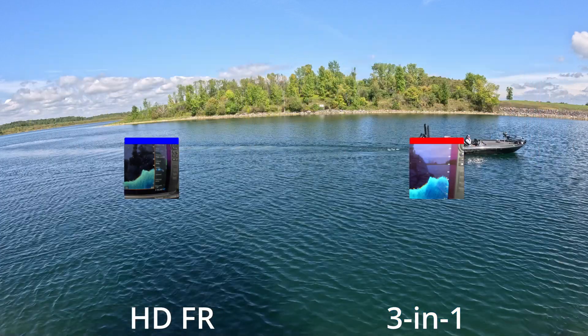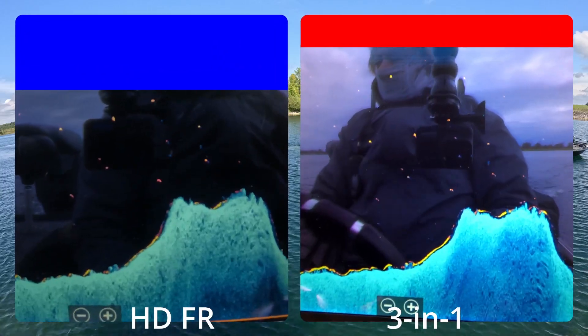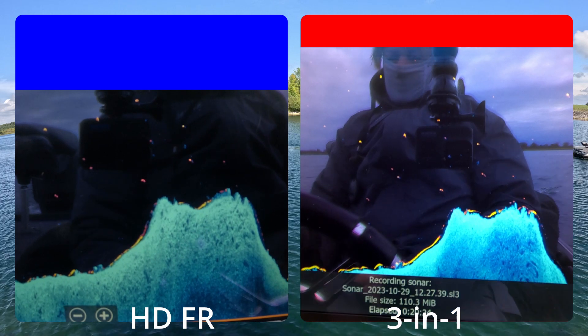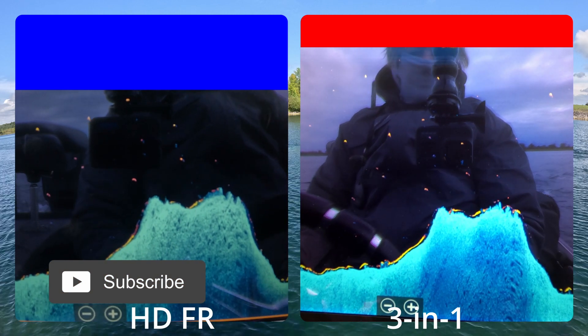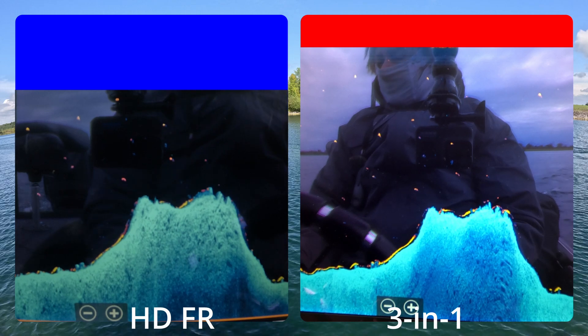The new HD lets you do 700 kilohertz or 1.2 megahertz. Here's some of the areas we're scrolling through. This area happens to be way over near the dam — what I call the sunken island, if you looked at the video I did on the retake.